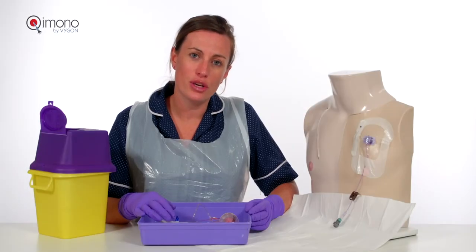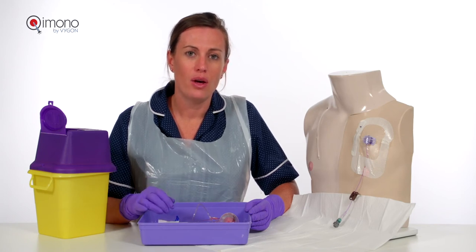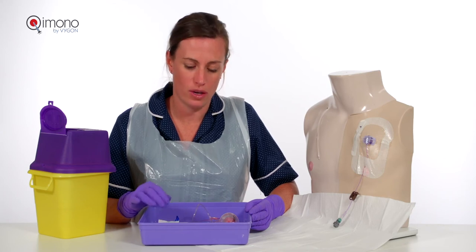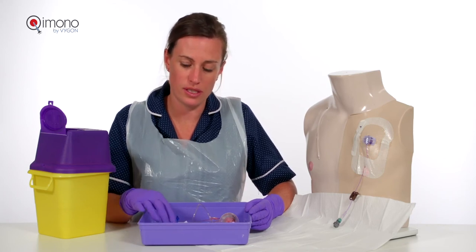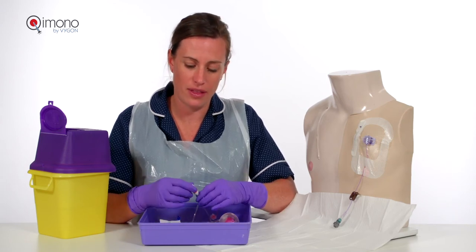This clip is with regard to ambulatory device connection. You can either have an elastomeric pump or a cassette — either will work with the Vigorn closed system transfer devices due to the luer connections and their compatibility.